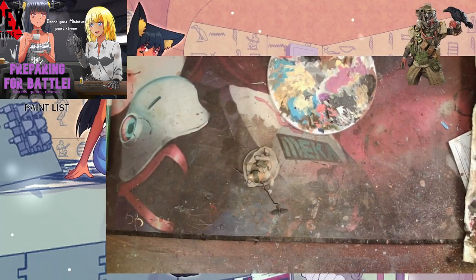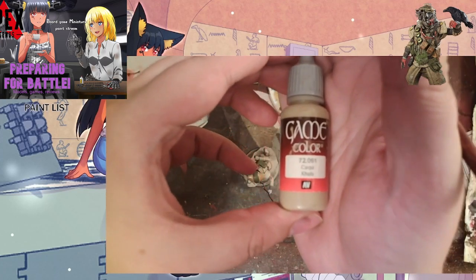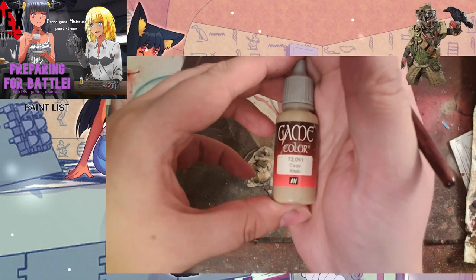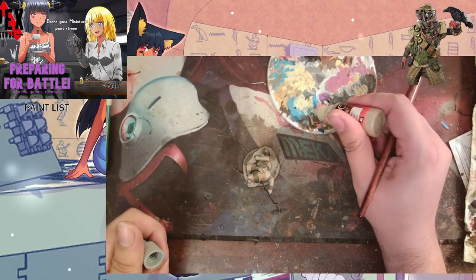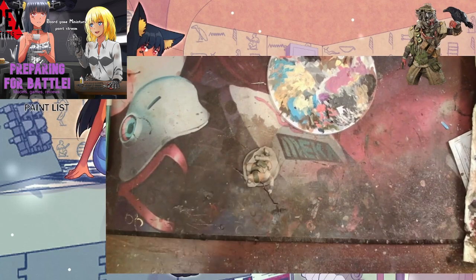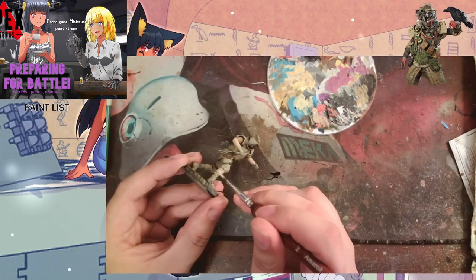I only did a touch-up with that gray, but now we're getting into the main part: the pants, the shoulder pads, and all the parts where you see that light khaki canvas-ish color. We used the Khaki from Vallejo's Game Range, which is a nice paint. It's more thinned down already, so if you wanted to try Vallejo and have only had a little bit of experience with thinning, I'd highly recommend it.